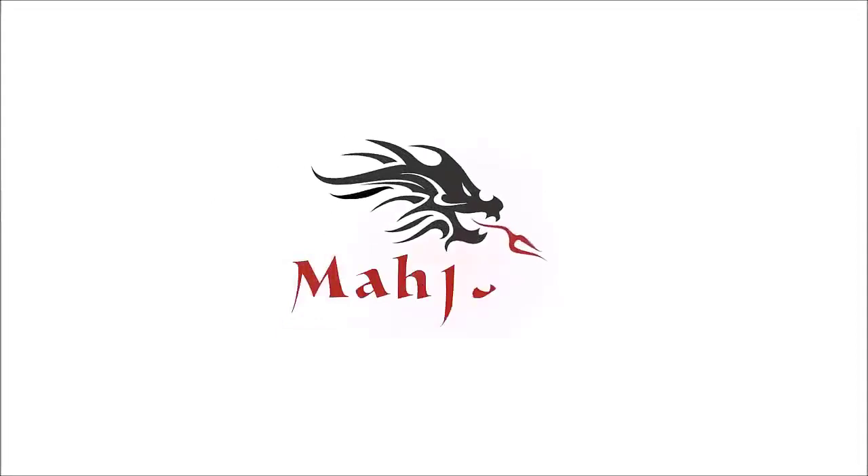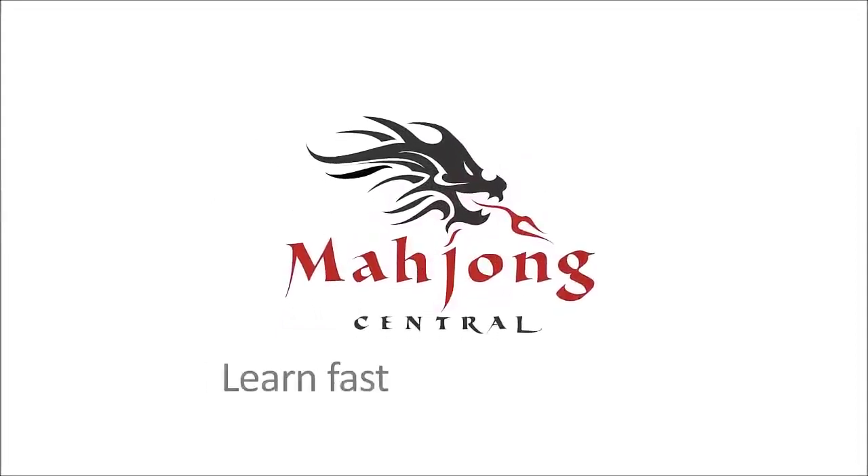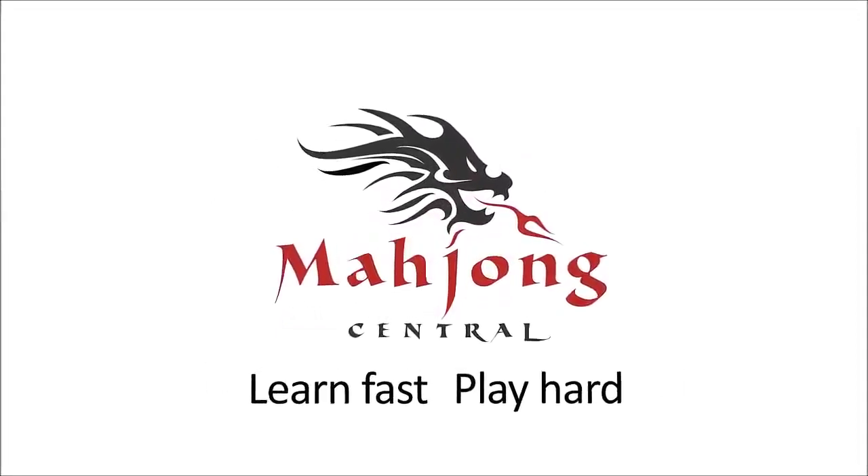For this exercise, we're going to practice scoring a hand. I like to call the exercise "Score This." If you're new to Mahjong or if you already know how to play and just want to build your skills, consider subscribing to my channel — that way you won't miss anything.